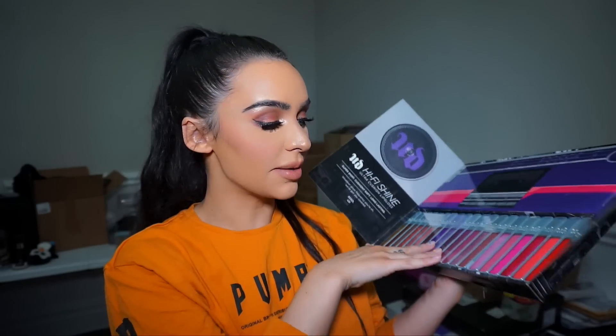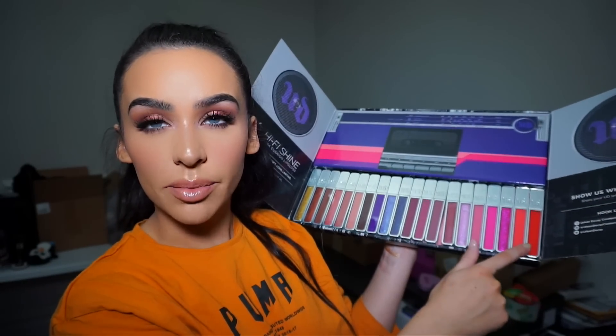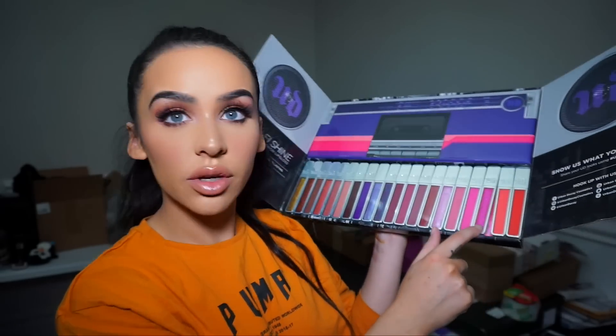So I can't wait to try some of these in some tutorials. Comment below, let me know which one you guys want me to try in my next video. This color is really pretty too — do you see it?